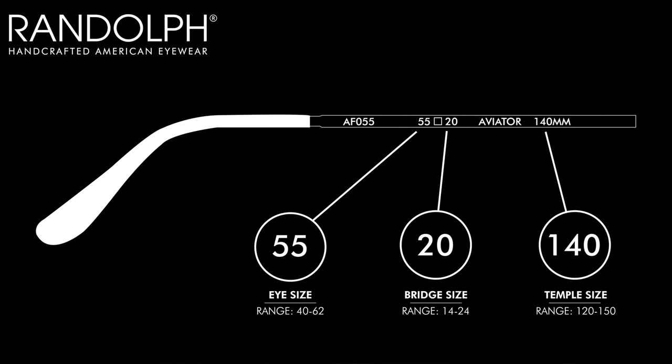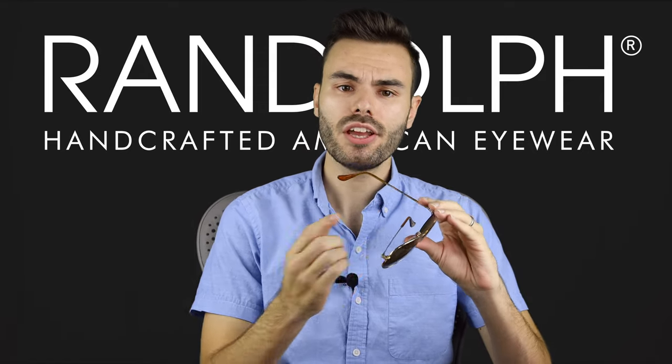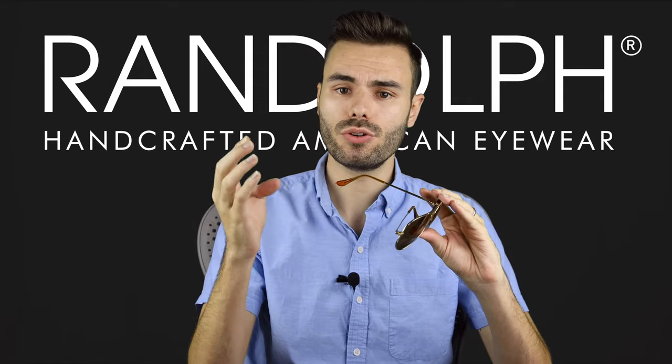If the eye size is not indicated on the temple, usually look under the bridge — it might be under there instead. So if you can find your measurement, usually go with the closest measurement to what matches the pair of sunglasses that already fits your face well.